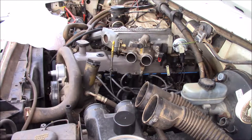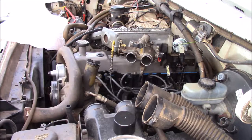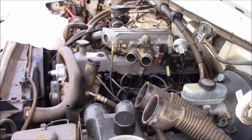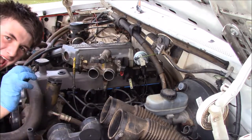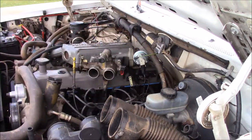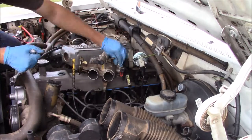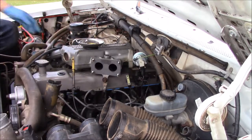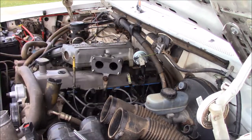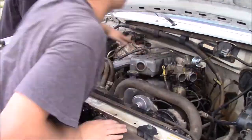Somehow I've misplaced the bolt for the bottom part of the EGR. I've got to find it... I found the bolt — I'm so happy!